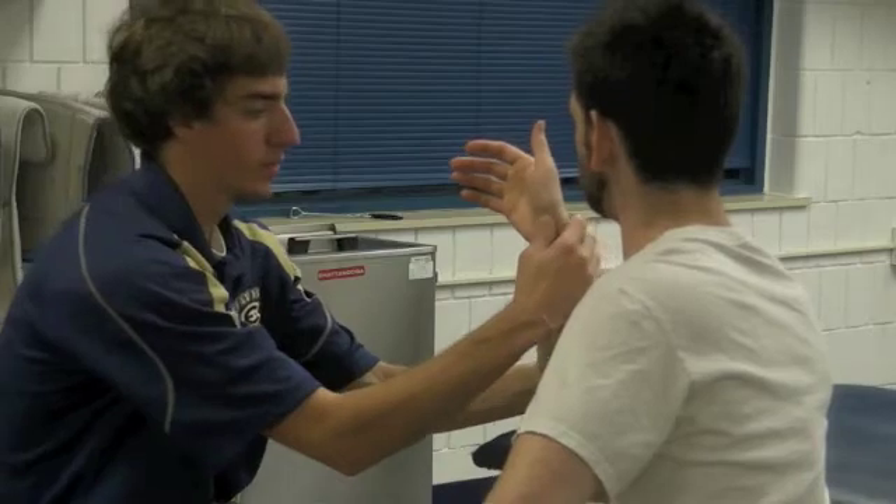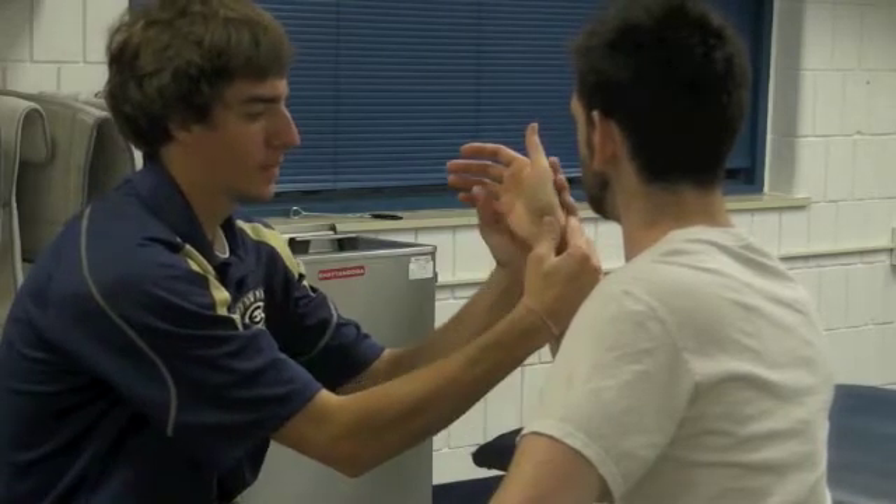The examiner should be seated in front of the patient with his thumb over the dorsal aspect of the scaphoid and his other hand gripping the patient's hand.